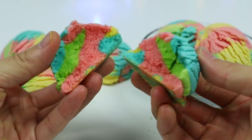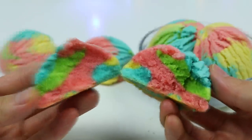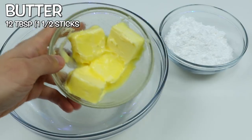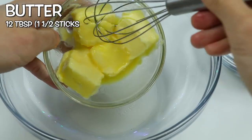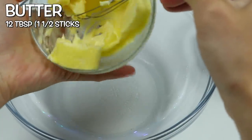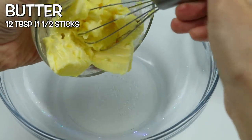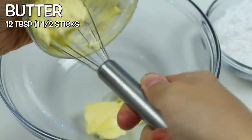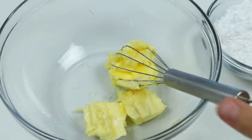They're super delicious, so I can't wait to share the recipe. To make these cookies we'll need 12 tablespoons of butter, or one and a half sticks. This is why the cookie's delicious — we've got a whole lot of butter in it. It may look like a lot, but don't worry, it's the perfect amount.